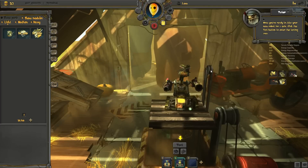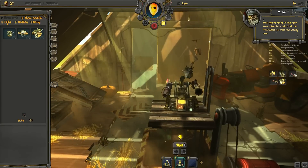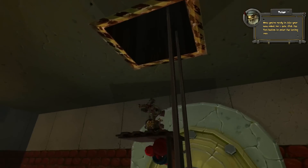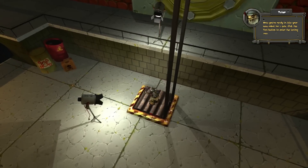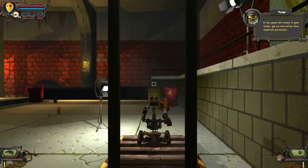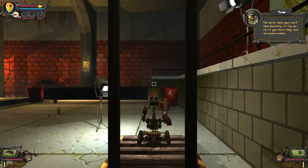Now you're ready to take your new robot for a spin. Click the TEST button to enter the testing area. In the testing area, you will learn how to control your robot and how to read the information displayed by your interface. In the upper left corner of your screen, you can now notice some important parameters. The red bar shows your overall robot durability. It's the sum total of your chassis, body, head, and weapon modules. The blue bar shows your remaining energy.